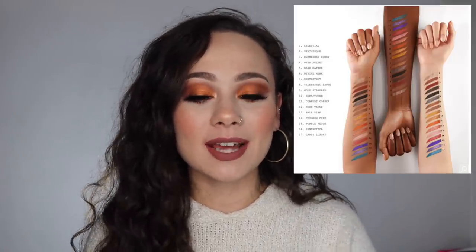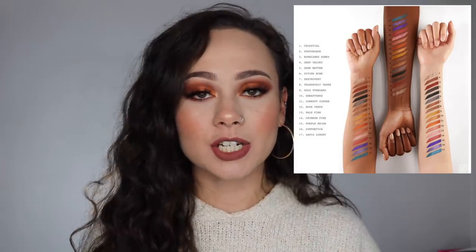She came out with 17 shades in three finishes: shimmer, metallic, and matte. If you were looking for some of those super fine glitter formulas that she has in her Tempan palettes, unfortunately you're not going to get any of those in these, which I was a little bit disappointed by — but I will get into that in a second.